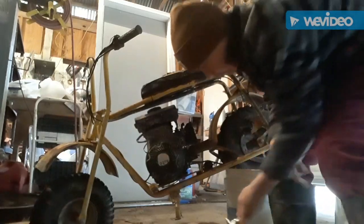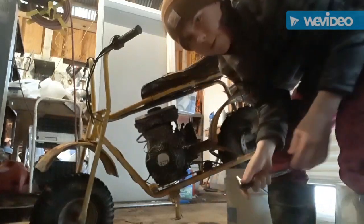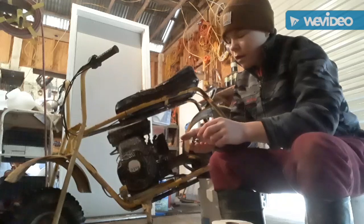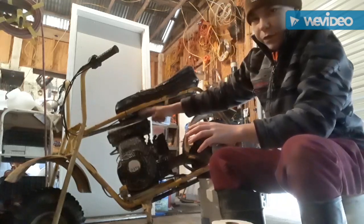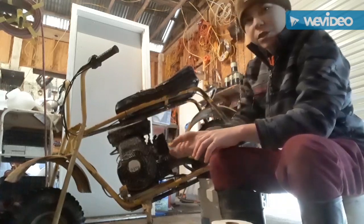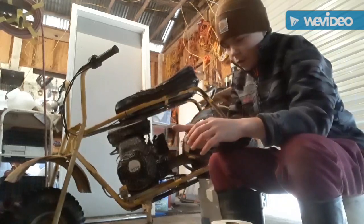What you want to do is take the bolts out from under here — there are four of them. I'll show you as I take all four of these bolts out.